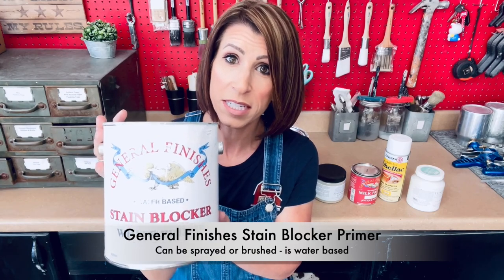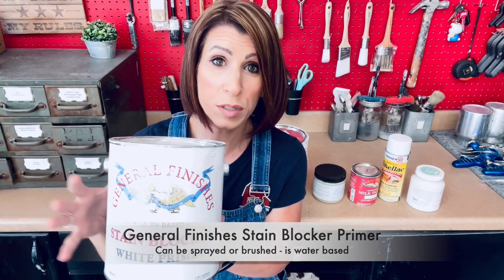Last but not least, I have another one that I like to use in my sprayer — it is also brushable — and that is the General Finishes Stain Blocker Primer. This is a white colored primer so it's great under white paint. It's a stain blocker that will also help prevent those tannins from bleeding through and making your project susceptible to yellowing.